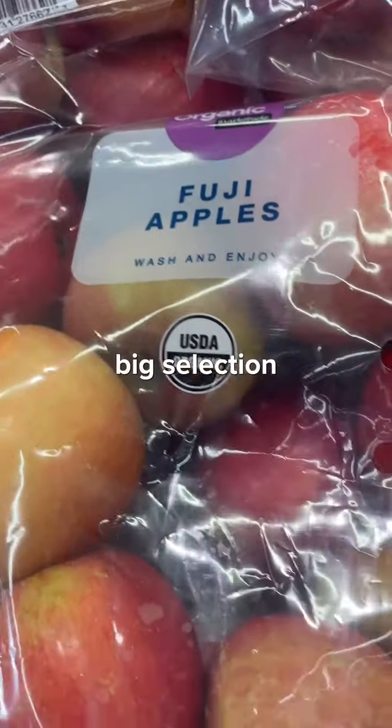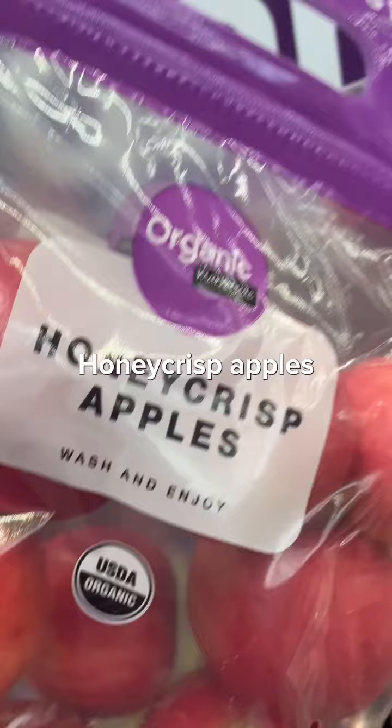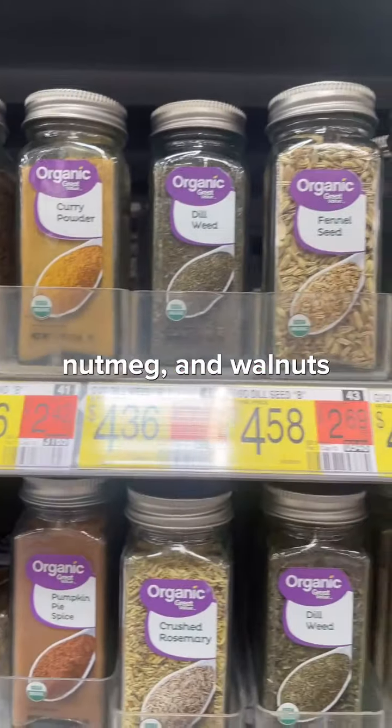They have a big selection of organic apples here, and these Honeycrisp apples would be perfect. Then you'll just need organic oats, along with cinnamon, nutmeg, and walnuts.